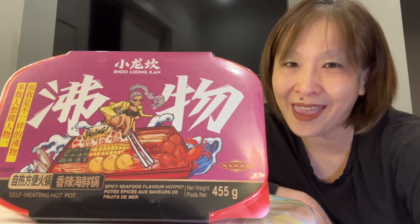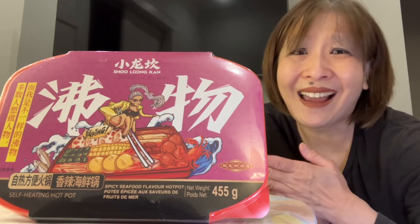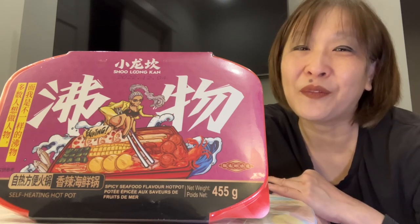It is self-heating Sunday supper and today I am going to be redeeming myself. This is the spicy seafood hot pot — the self-heating hot pot. I actually did a tomato based seafood self-heating hot pot and I screwed up. I thought it was just the broth and you were gonna dip your food items in the hot broth, but that's not how this self-heating pot works. So today I am going to be redeeming myself with the spicy seafood flavored hot pot.